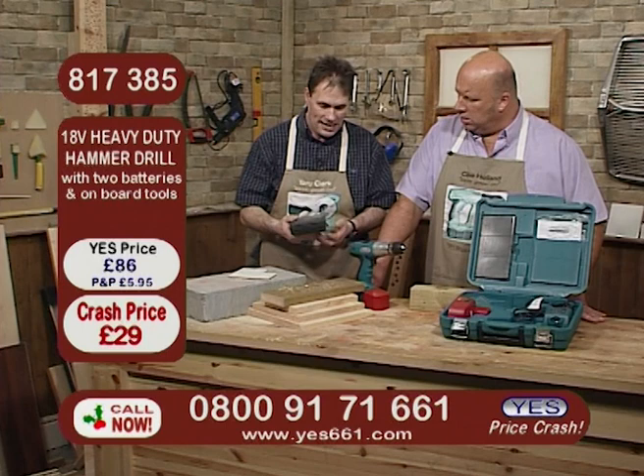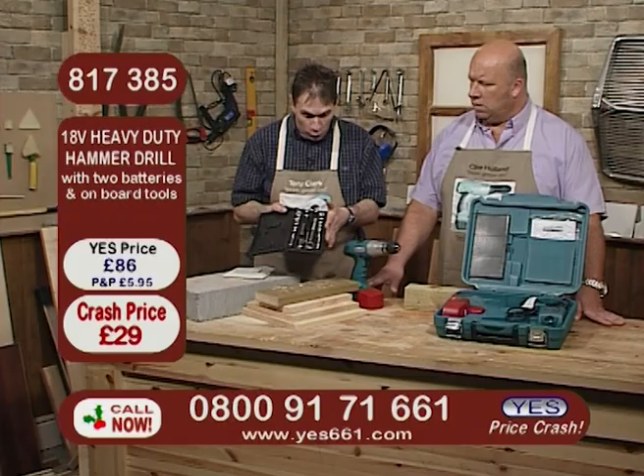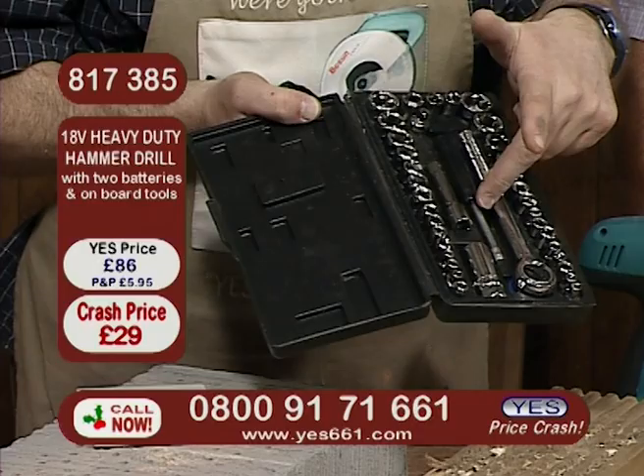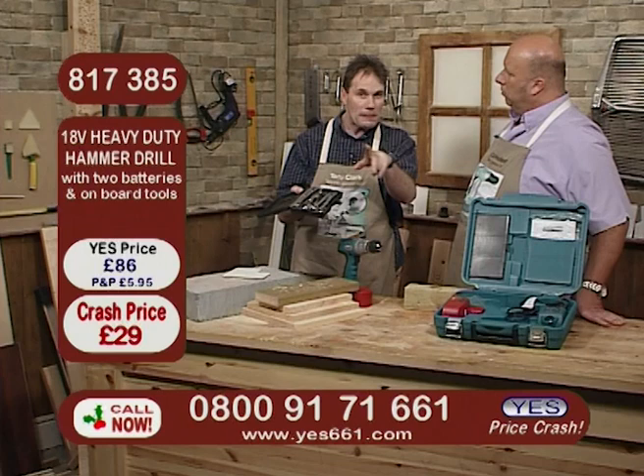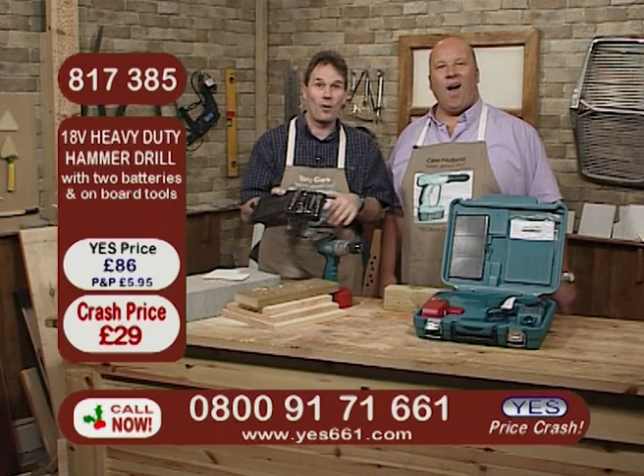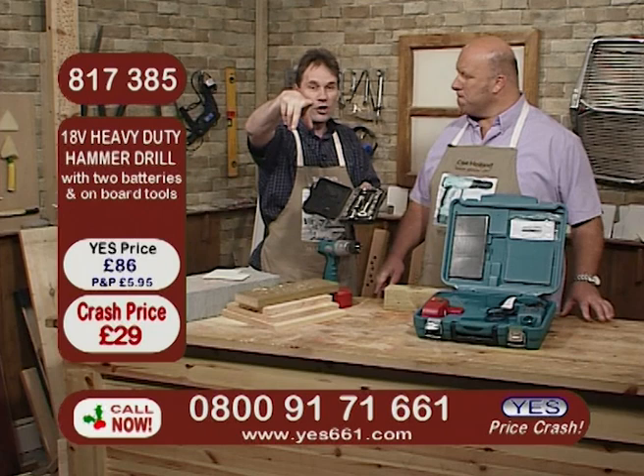If you haven't got a socket set already, we do a great one on our website. This one is completely comprehensive — it's a 40-piece socket set, both metric and imperial, with everything you need: your ratchet driver, your spark plug spanners. The point of showing you that was that you could use it in conjunction with the drill. So for those people that get on the phone now or in the next couple of minutes, for your 18-volt cordless drill we're going to throw in that 40-piece socket set — £18 on the website — yours absolutely free of all charge.